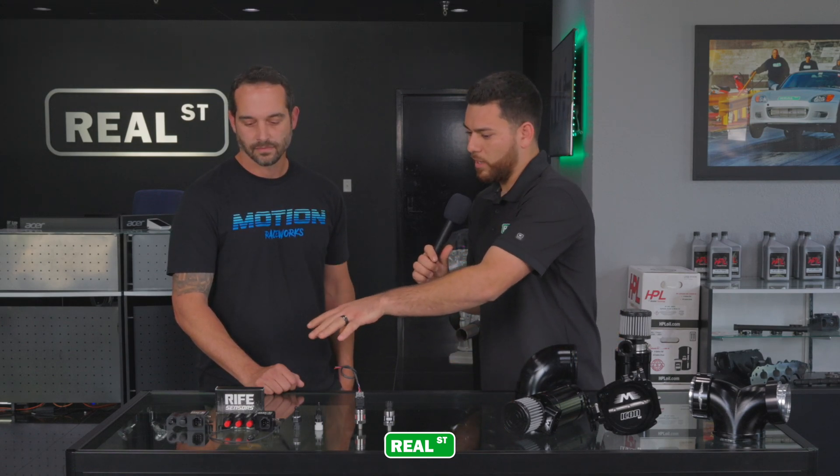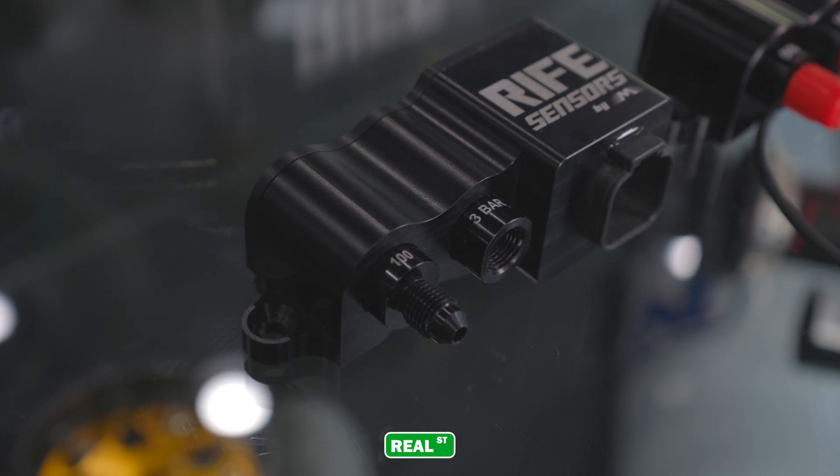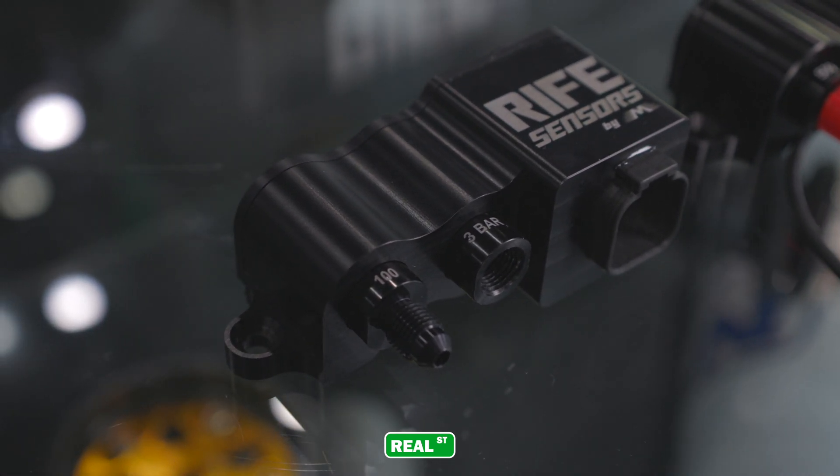So that covers some of the new products we have here on the table. These other blocks in front of us — how configurable are they to somebody's application? The blocks are basically fully custom configurable. We offer them from a single sensor, which will utilize three temperature or other 5-volt inputs on the side, all the way to a quad sensor block. You can output these sensors with any size you need, from 60 to 1,600 PSI or from 1 bar to 10 bar of MAP sensor.